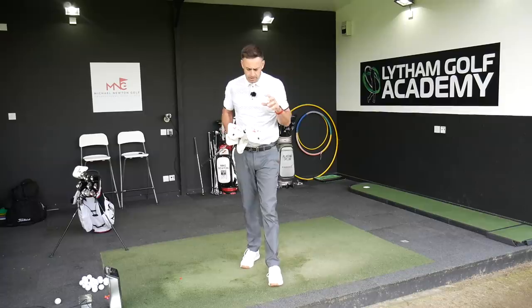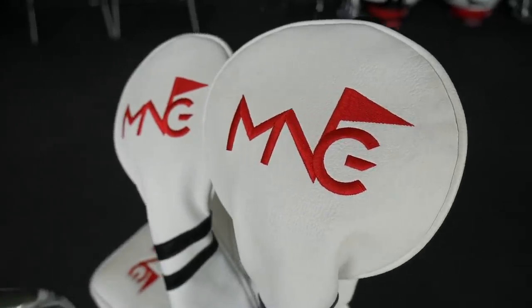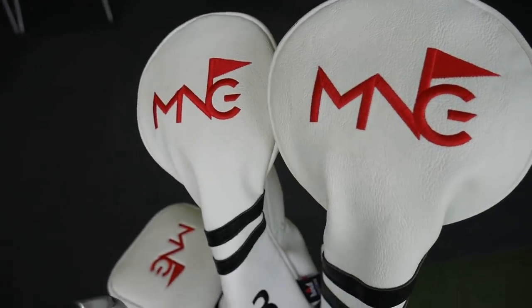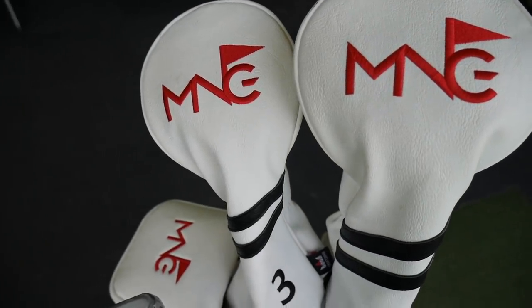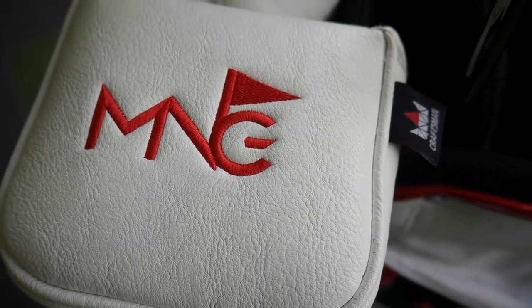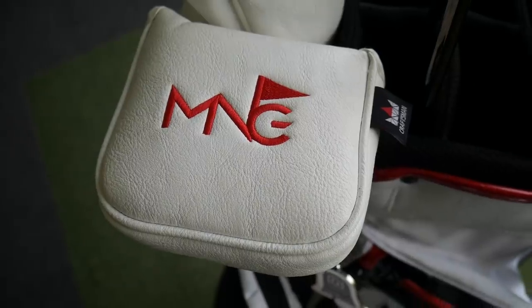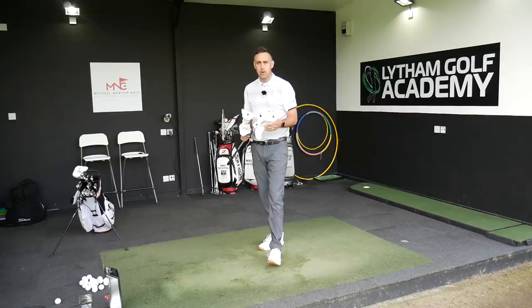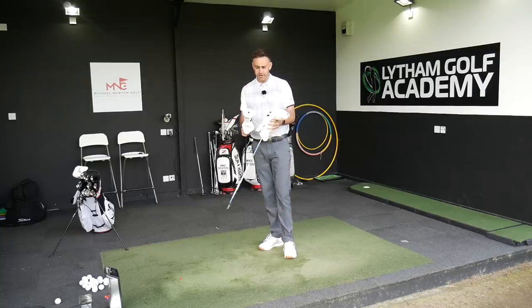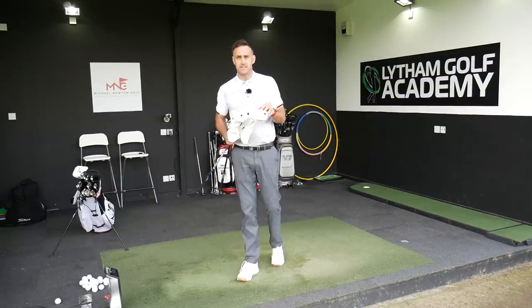Just a little note — the head covers I've got with my MNG logo on were very kindly done and sent to me by Craftsman Golf in the US. Go and check those guys out. They do bespoke personalised head covers — fantastic quality, lovely leather, very traditional sort of look with fur inside. You can have your logo and whatever you want on the top. The quality is fantastic.